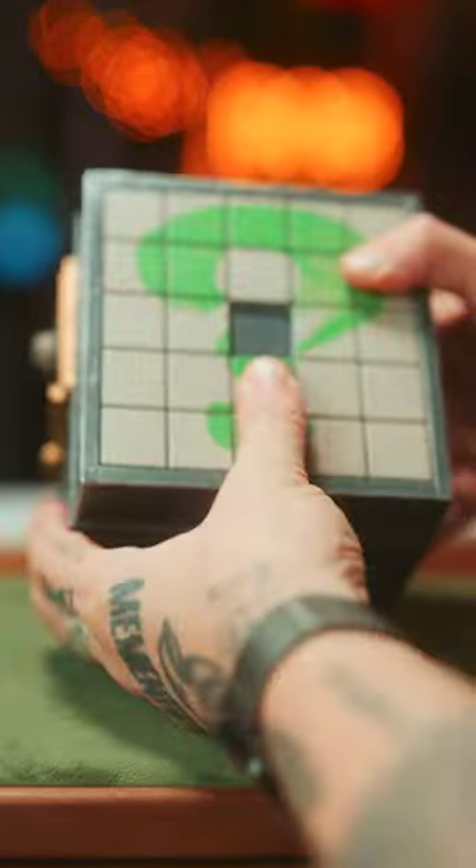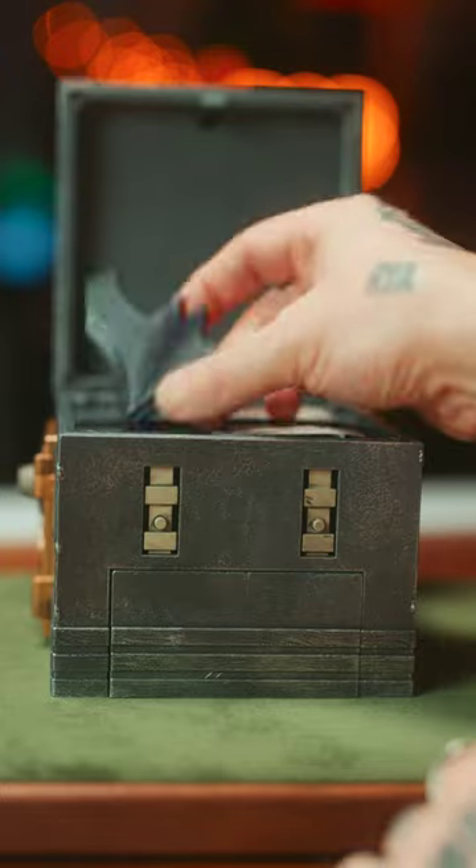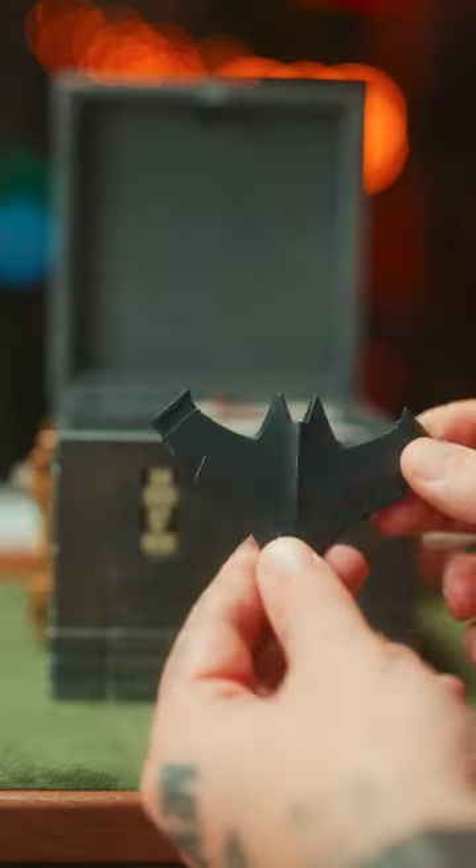One of these will come off. Slide these over, press the button, and the top pops open. Inside, you'll have your first piece of a batarang.